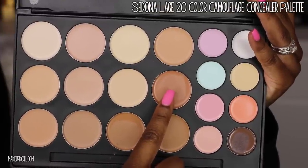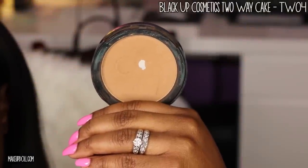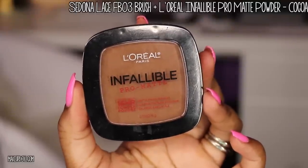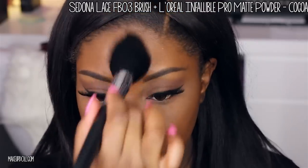I'm not doing heavy contouring today — just going in with a concealer shade from the Sedona Lace 20 Color Camouflage Concealer Palette. It has a peachy undertone, so it's great at brightening under the eye without being too bright after setting with powder. Next, I'm setting my under-eye concealer with my Black Up Cosmetics Two-Way Cake in TW04, a powder about two shades lighter than my foundation. Then I'm setting the liquid foundation with my Sedona Lace FB03 brush and L'Oreal Infallible Pro Matte Powder in cocoa, applied everywhere except the under-eye area.